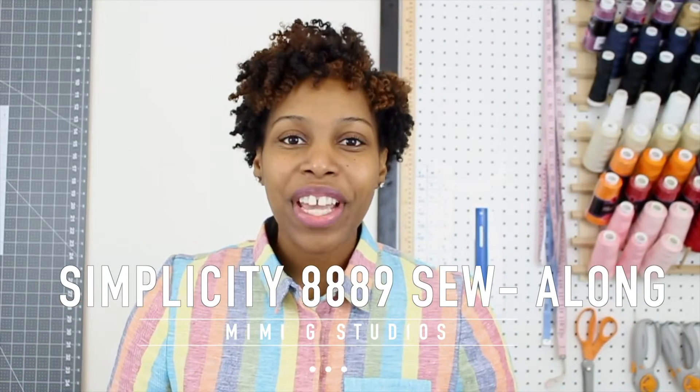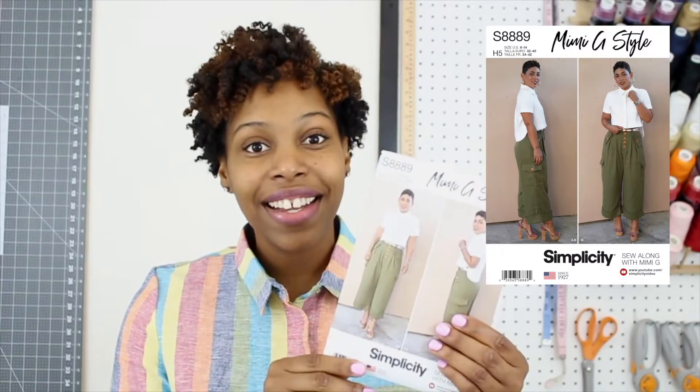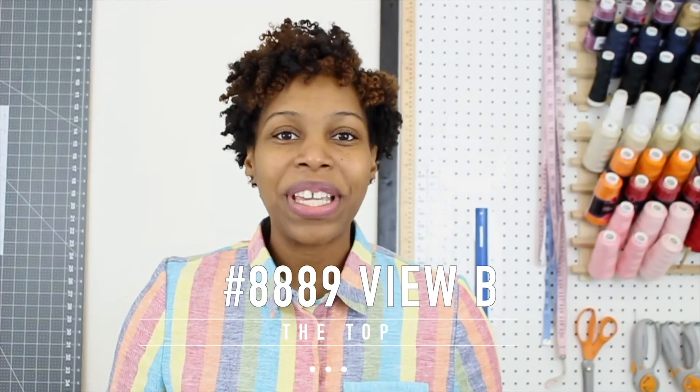Hi everyone, my name is Brittany J. Jones and I am so excited to be stepping in for Mimi G. She's currently traveling on business and asked me to record the sew alongs for her new summer Simplicity pattern 8889 as well as 8890. In this video we're going to be sewing along to View B on Simplicity 8889, and I hope to bring you that same Mimi G swag that we all know and love. So let's get started.